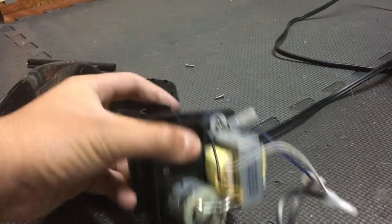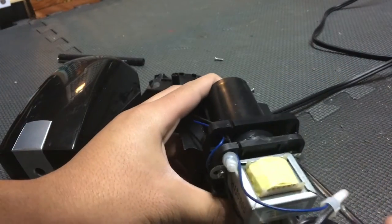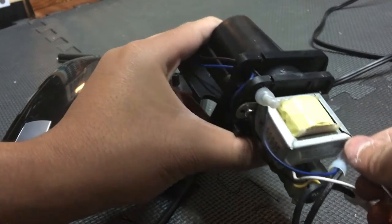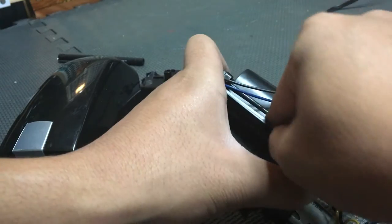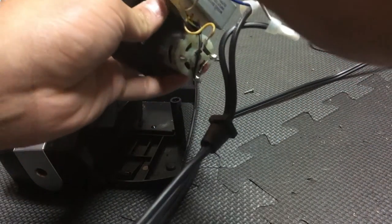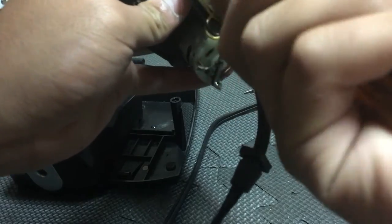Don't screw one all the way because that's going to be a problem — you don't want to break it. Make sure the screw doesn't come out. Hold on to this tight, and repeat the process with the other one.